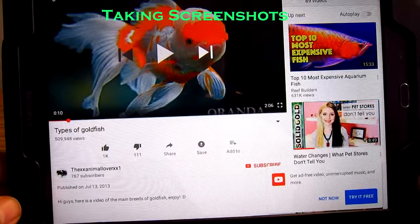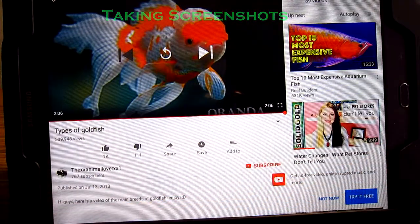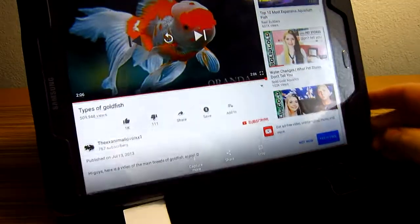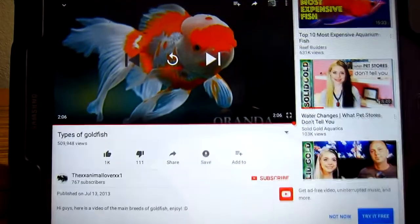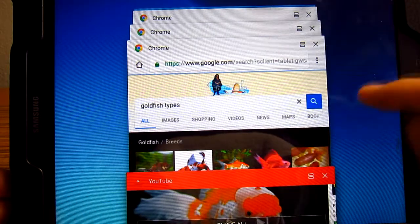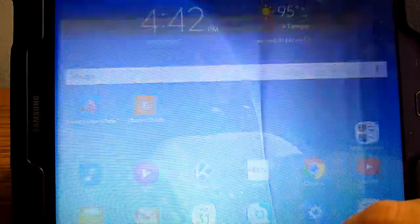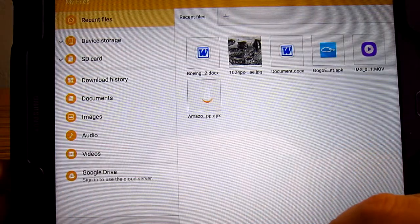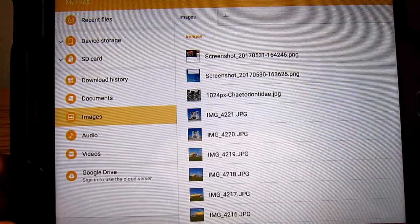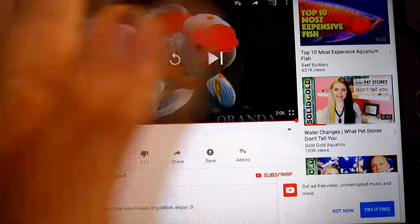One of the ways to take a screenshot is just to wipe your hand across the face of the screen like so. I don't know if you noticed the animation, but it just took a screenshot. We can go into our images and open up the latest screenshot — and that's the screenshot we just did, simply by swiping our hand across.